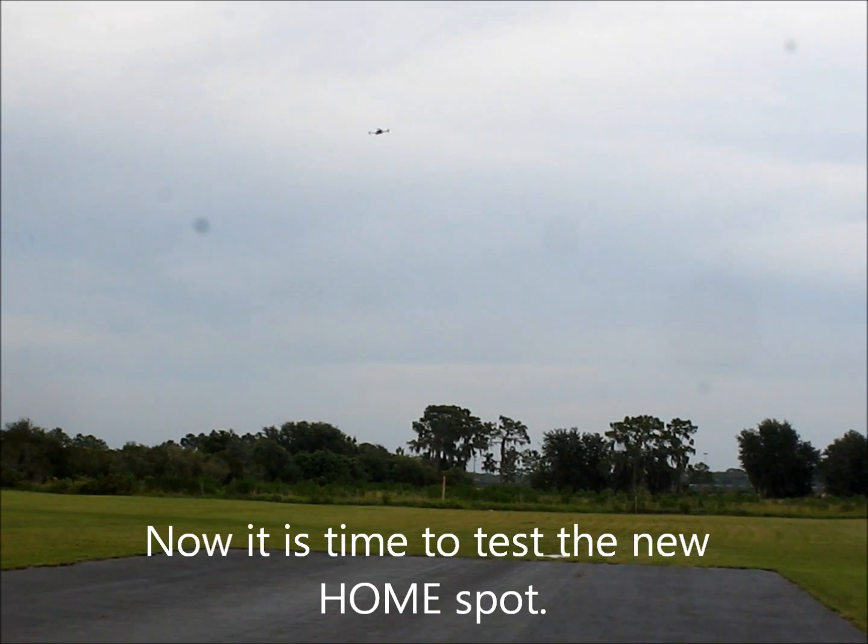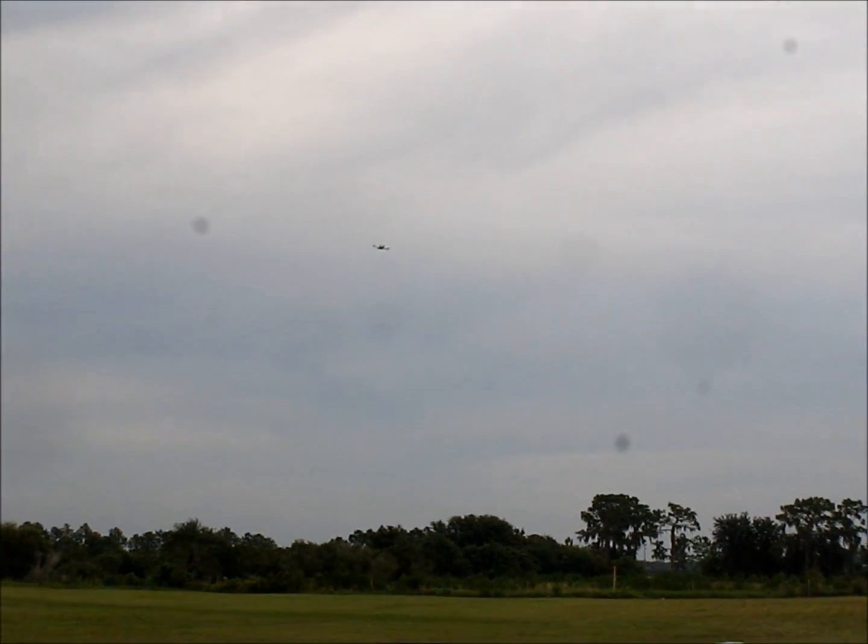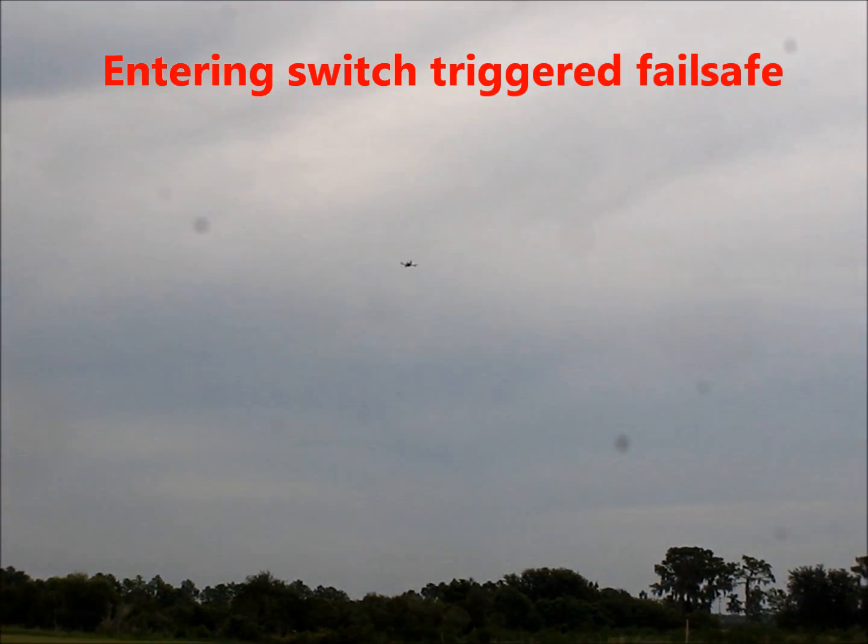We're going to go out, and now I'm just going to go into failsafe right now. Okay, we're in failsafe. It should rise up a little bit maybe. Yeah, there's the rise, and then it should start heading this way. There it comes. It's picked a new location because now it's going to hover right above us.